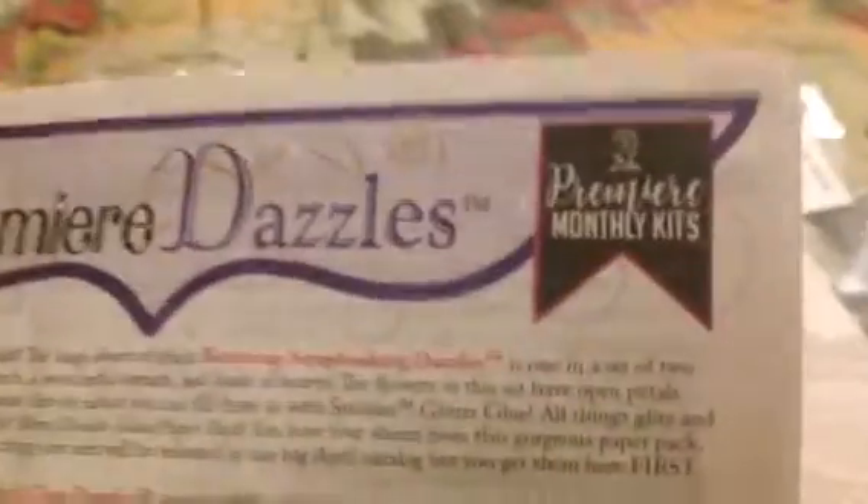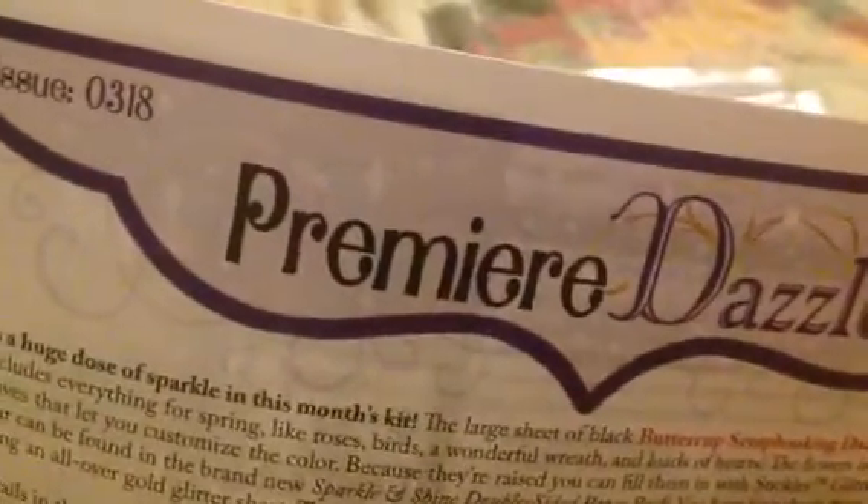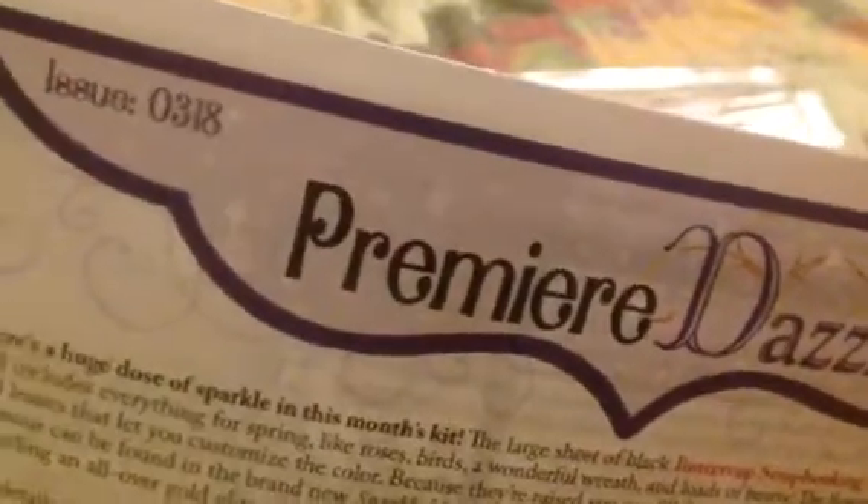I'm thinking I'm going to be able to get this down to three videos, but I may not. This is the Premium Dazzle set, and this one was for March of 2018 — 0318. And this is the instruction sheet, which I received.